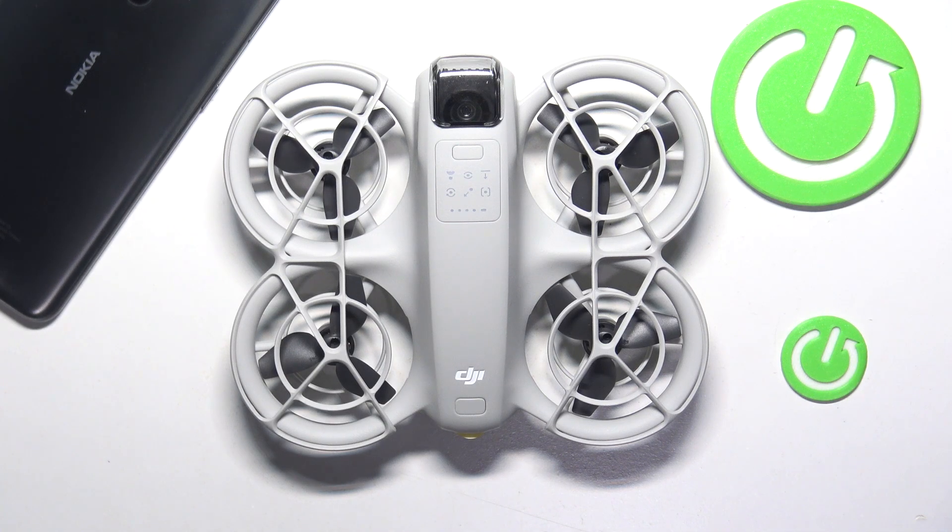Today in front of me I have the DJI NEO drone and in this video I'll show how you can set this drone up from box to your first flight.